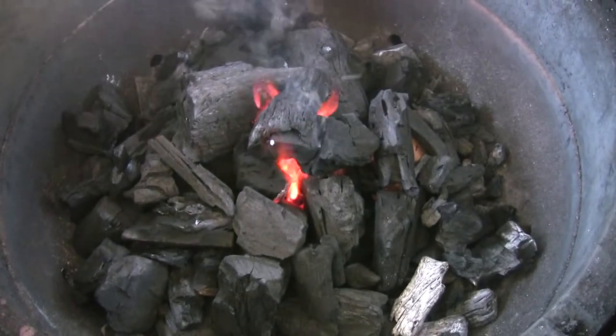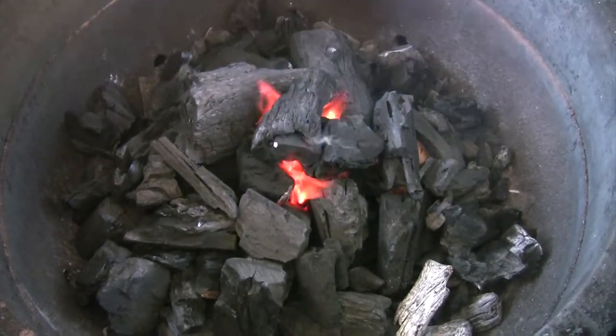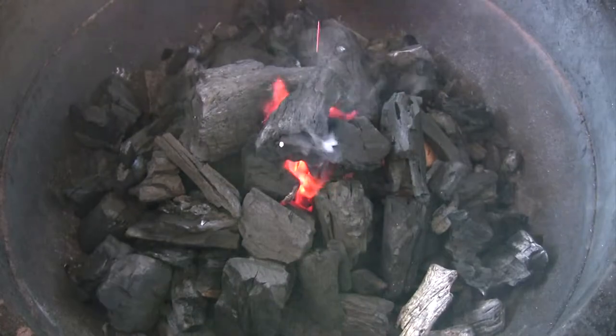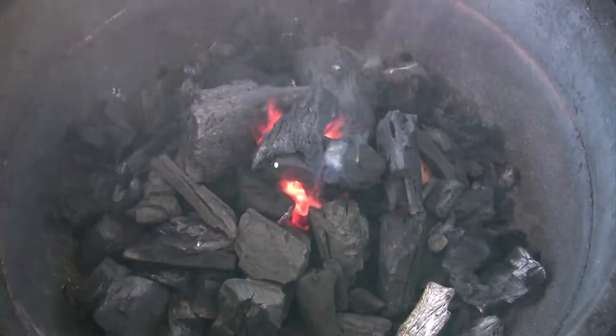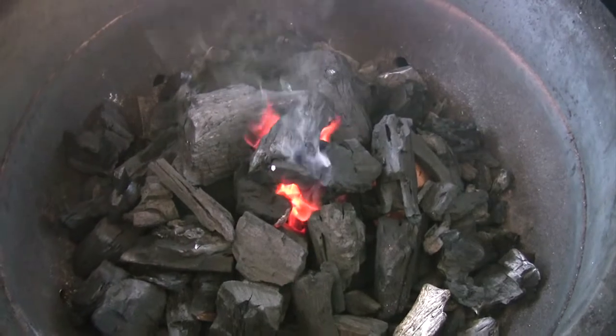Got mesquite lump charcoal, and I cleaned out the ashes real good and put two big pieces of lump on the bottom to get the air flowing. You don't want it too clogged up in there — the air won't flow and you won't get any heat — so you want to keep that convection working.